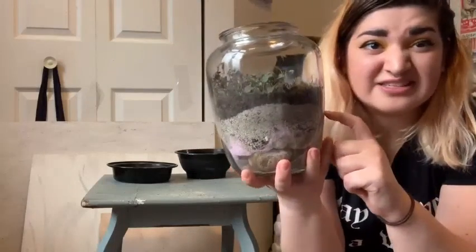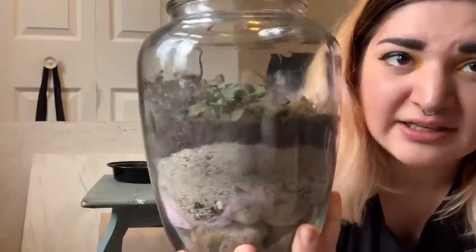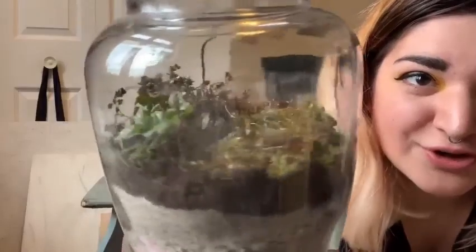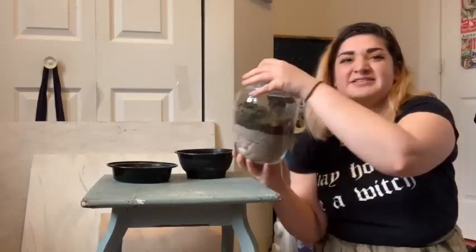I definitely went a little heavy on the sand — you probably shouldn't do that. I'll probably add a little bit more dirt and a little less sand later, but for now you can see. Super cute! I hope you had fun and have a nice Earth Day.